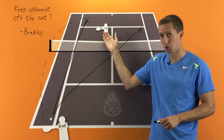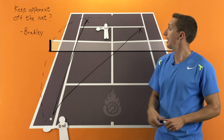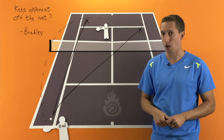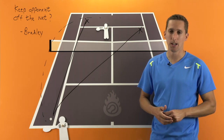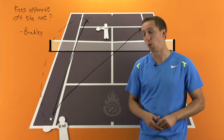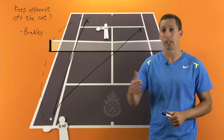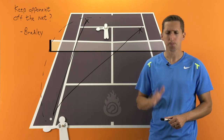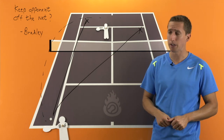If your opponent knows that you don't like hitting either of those shots and they like coming into the net anyway, then you're just asking for a really frustrating match. So you must work on those shots. And also remember to work on the depth of your forehand and backhand groundstrokes during those baseline exchanges. Those are my top suggestions for you to be more successful against this type of player.